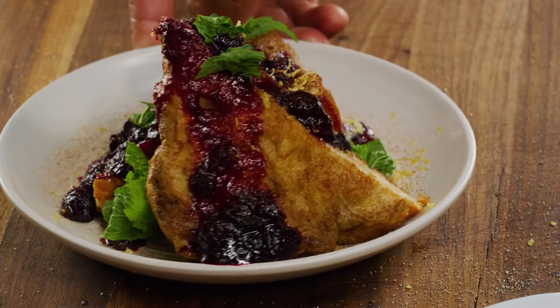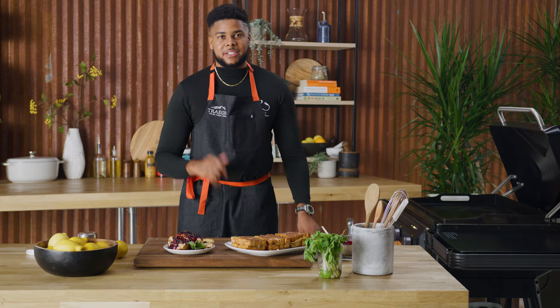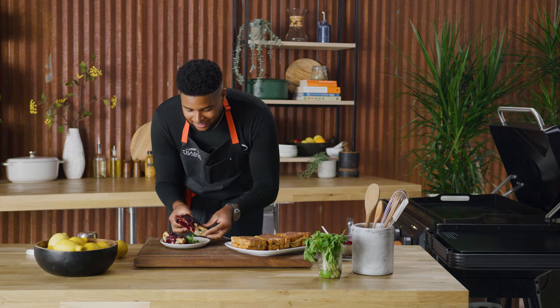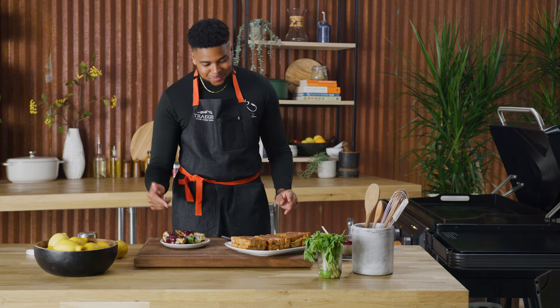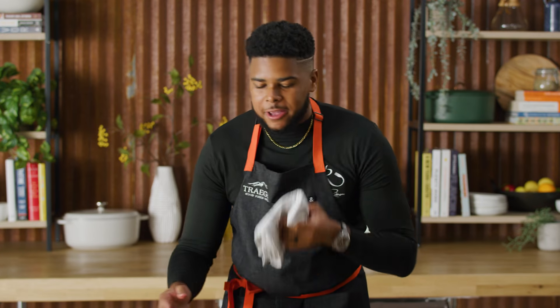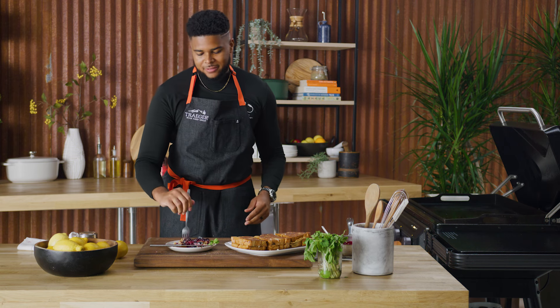If it doesn't scream good morning, I don't know what does. This stuffed French toast is going to be the most awesome brunch recipe. It's looking too good just to grab and bite. This right here is a banger — your brunch banger. There's nothing else that needs to be served with this; this is a rock star recipe by itself, the ultimate brunch recipe you can nail on your flat rock. For recipes and more, be sure to check out Traeger.com or just click the app on your phone.